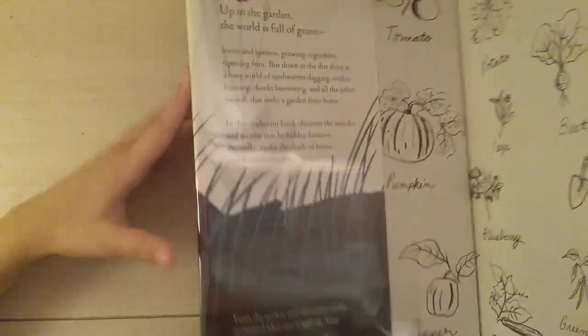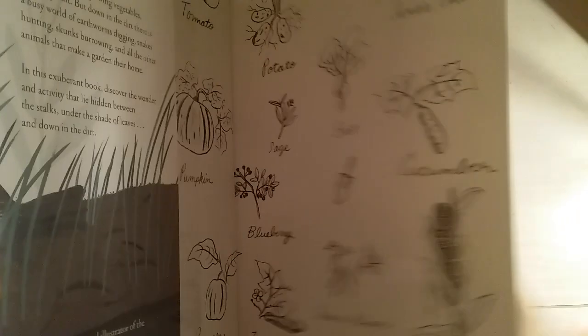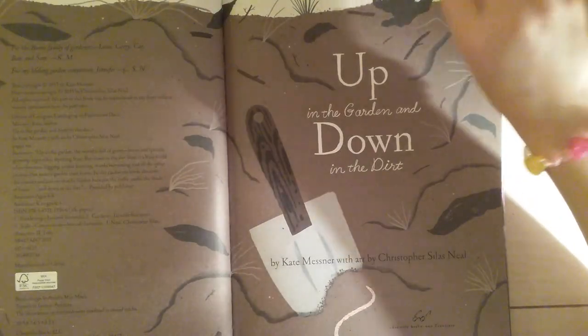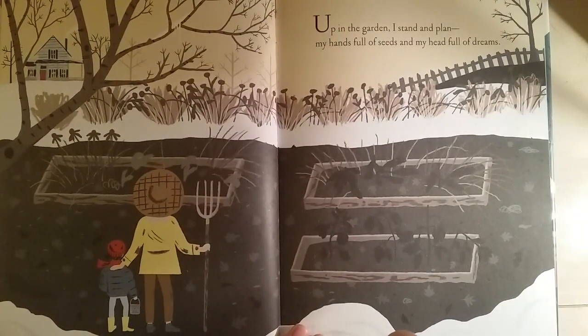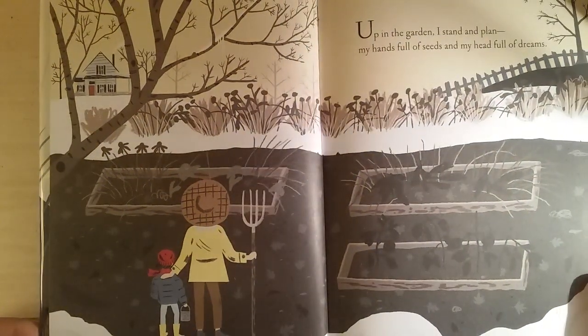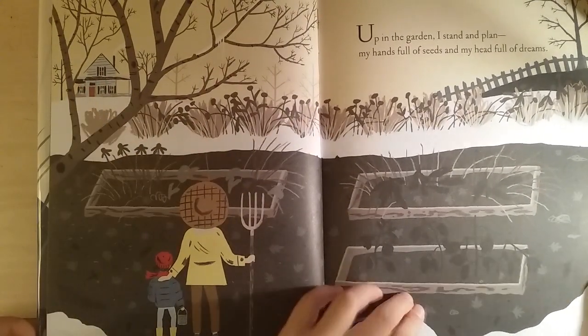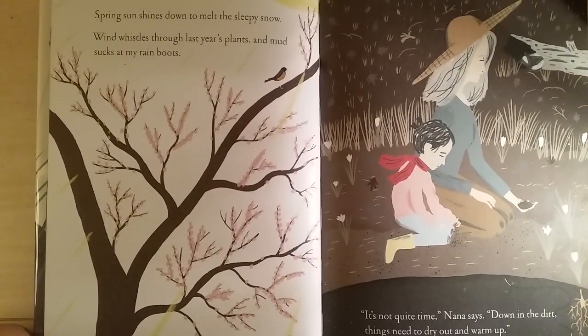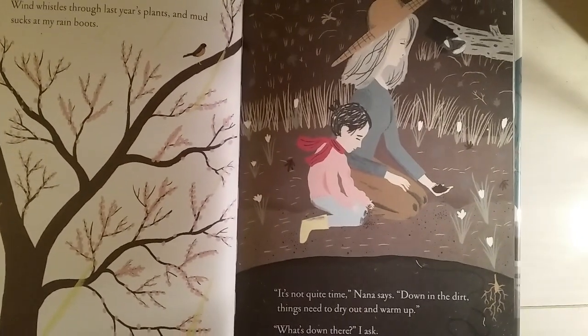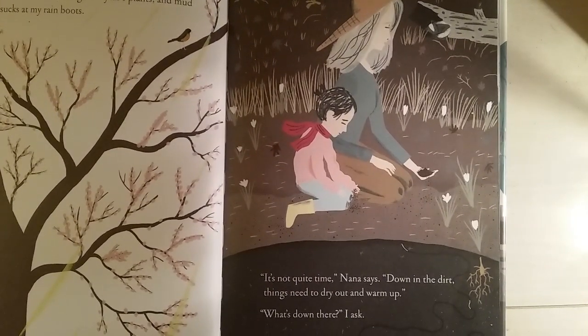So let's get started. Up in the garden, I stand and plan, my hands full of seeds and my head full of dreams. Spring sun shines down to melt the sleepy snow, wind whistles to last year's plants, and mud sucks at my rain boots. 'It's not quite time,' Nana says. Down in the dirt, things need to dry out and warm up. 'What's down there?' I asked.